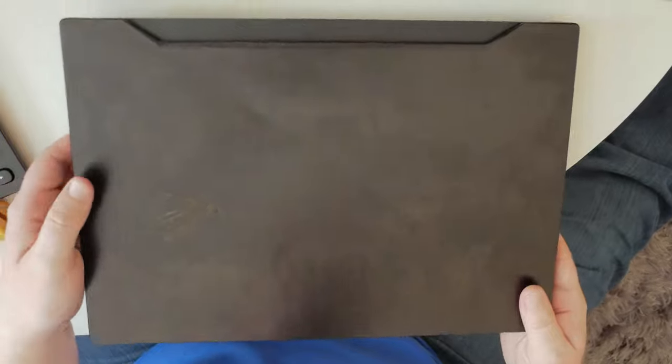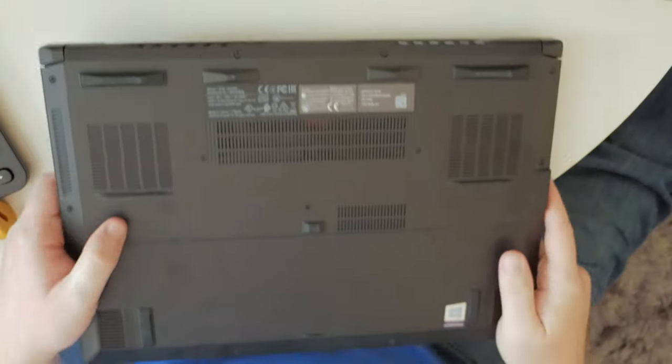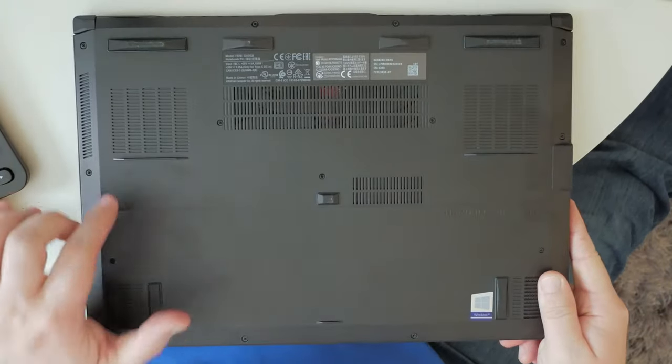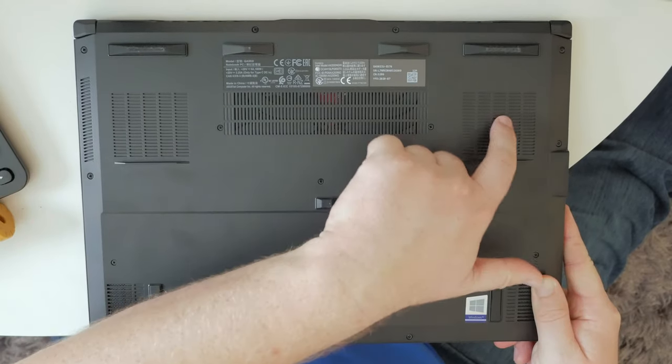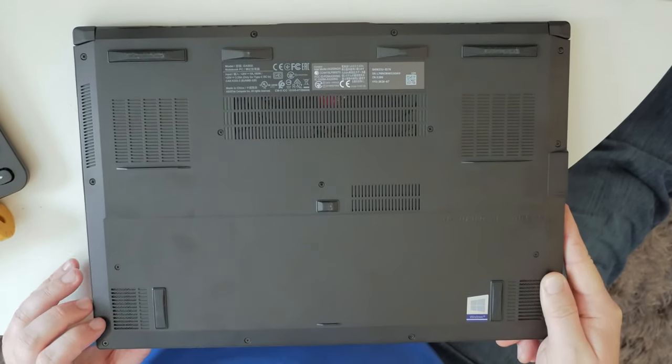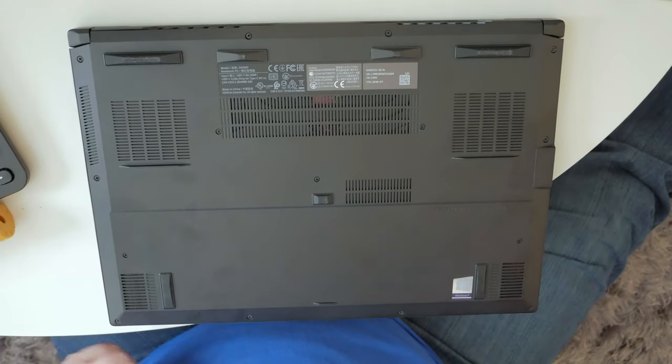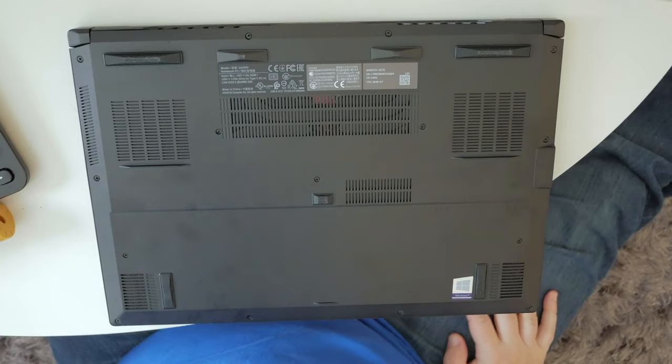So with that said, let's open up this bad boy. Here is the laptop — one thing I forgot to mention as a negative is that it is a bit of a smudge magnet. But anyway, let's flip over to the back side. If you look closely here, you can see that the vents here are blocked, whereas all the other vents are open. So all you have to do is remove the little guards here and we should see some performance increases.